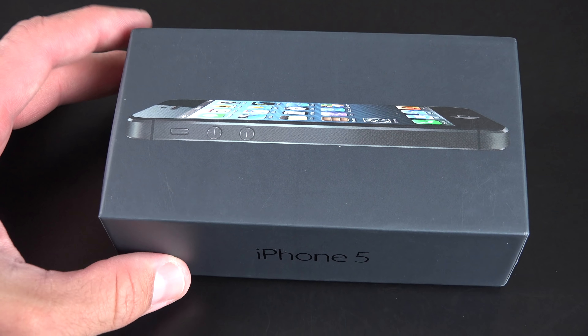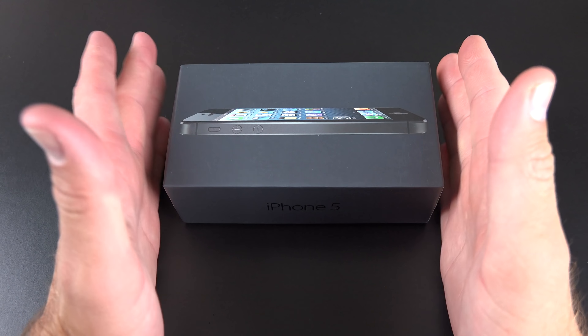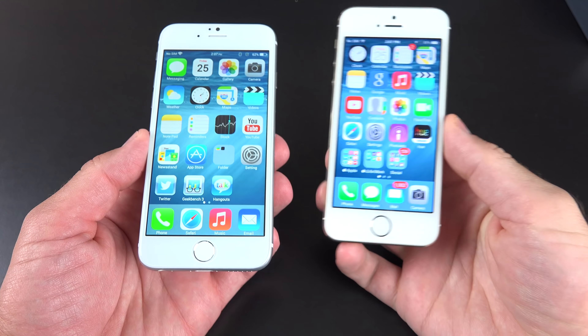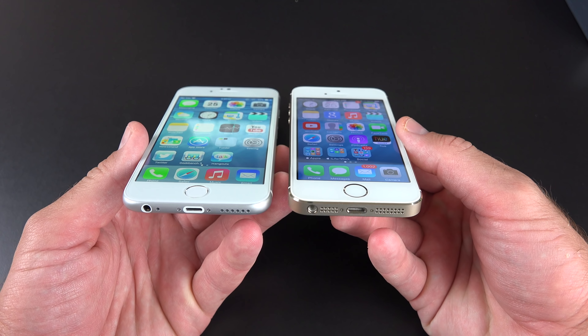Hey guys, Mike here, the Detroit Borg, with a slightly different video than usual. This is an unboxing of a fake iPhone 6 mock-up that actually works. This is the first of its kind, and it's actually a pretty high-quality unit, relatively speaking.